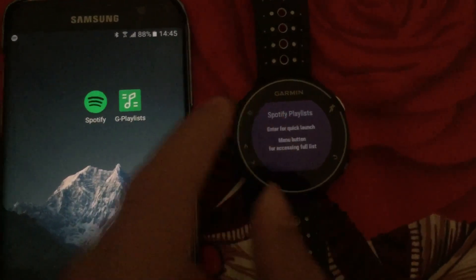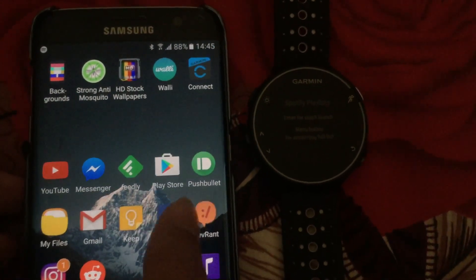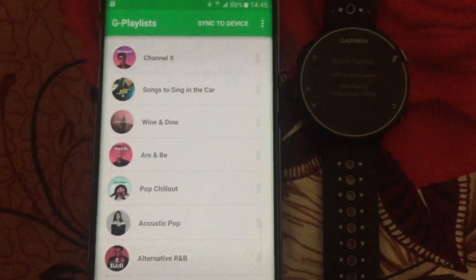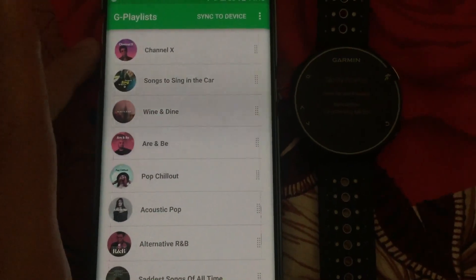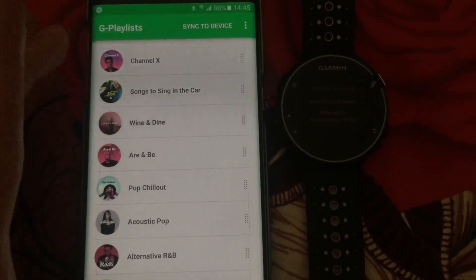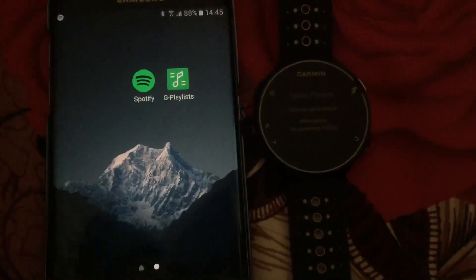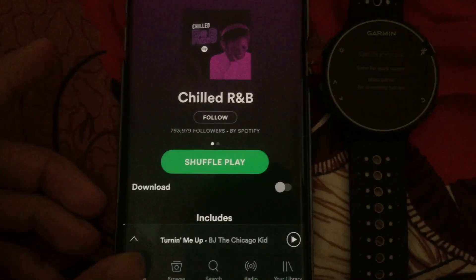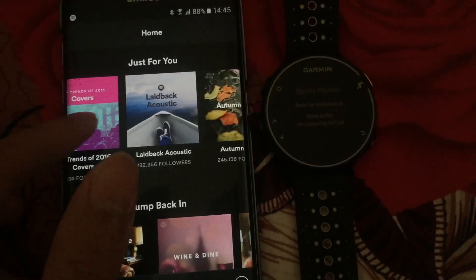You have this widget on the watch and you need the G Playlist app on your phone. You simply go to the Play Store and search for it and install it. By default when you first start the app you will see a list of 10 playlists. In order to import your favorite Spotify playlists or albums you simply go to the main Spotify app and long press on a playlist or album.